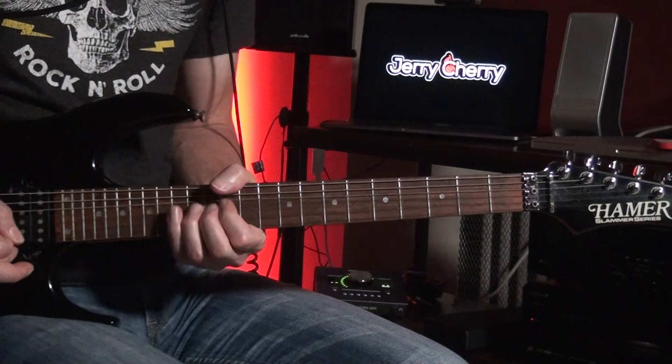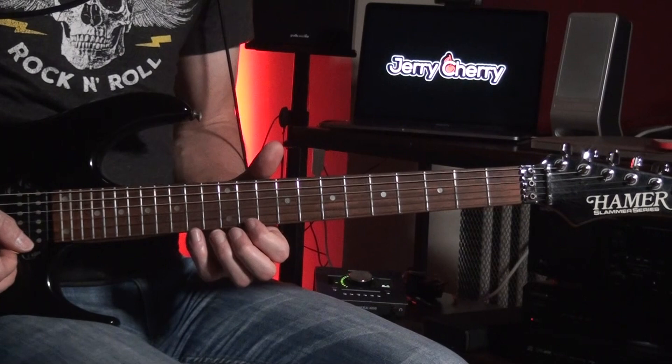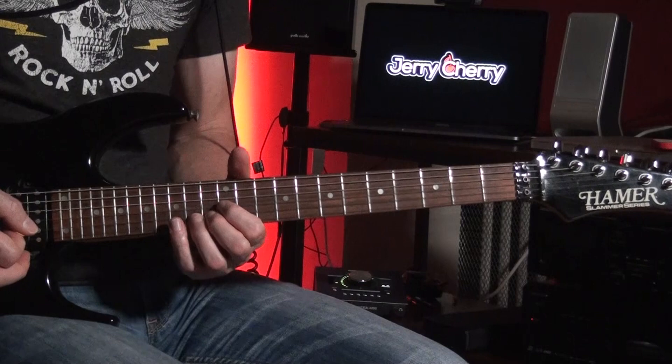So the first riff is... You're in D-sharp minor right here. Here's the D-sharp minor pentatonic position. You're bending up the 14th fret a whole step on the B-string — two bends — and then pre-bend down.